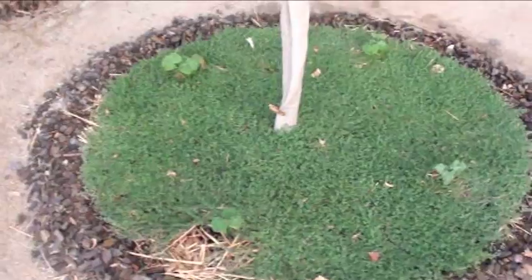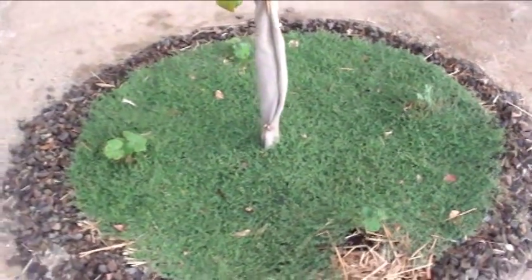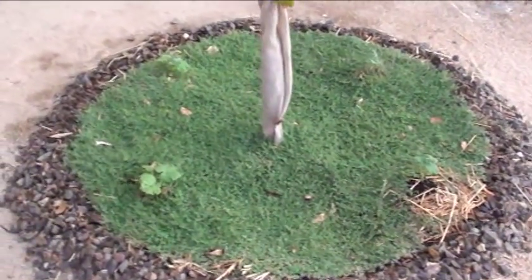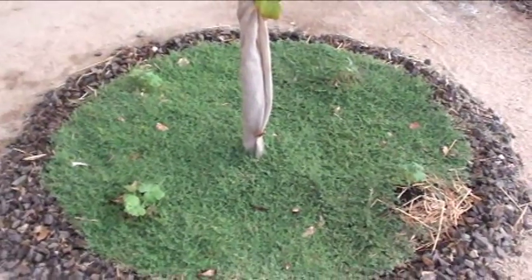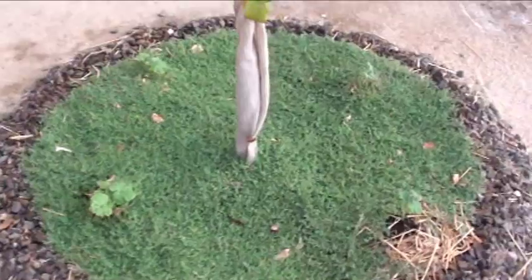I got a letter from the HOA one time — that's how I know the name of this stuff. A neighbor had it growing over on my side, we both got a letter, and I said, you know what, I kind of like this stuff. It looks pretty cool.